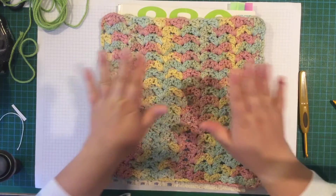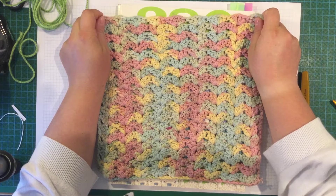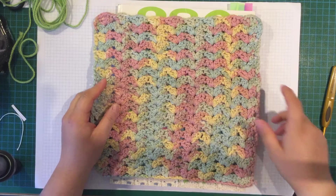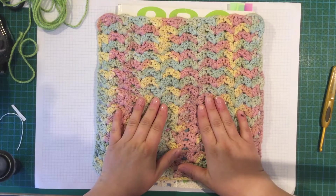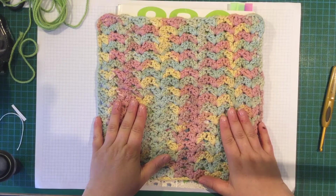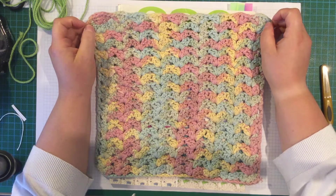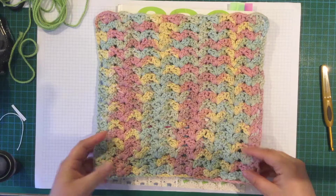Welcome to Crafting with Louisa. I'm Louisa and today I'm going to show you a crochet stitch pattern. I found this in one of my crochet stitch pattern books and I wanted to just do a dish cloth, which I think is quite a useful thing just to get to know a stitch pattern.